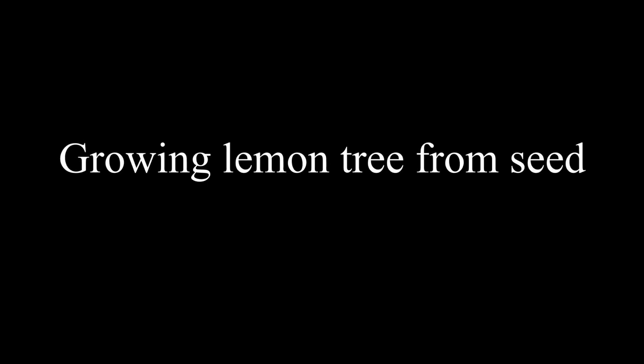Today I am going to tell you how I planted a lemon tree 2 years ago, how it looks now, and what I am going to do in order to make the tree produce fruit. Before we start I want to do some introduction in which I tell you some information about this plant, how to care for it, and why and how I planted the tree.